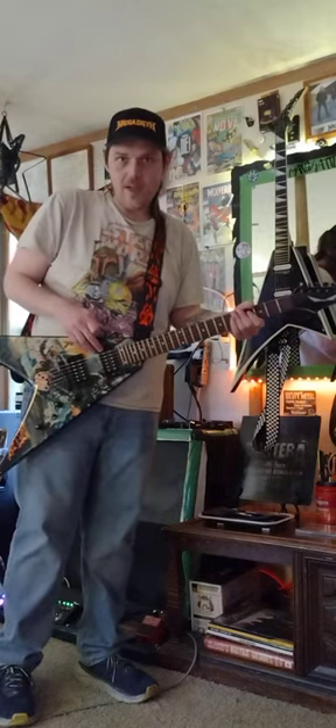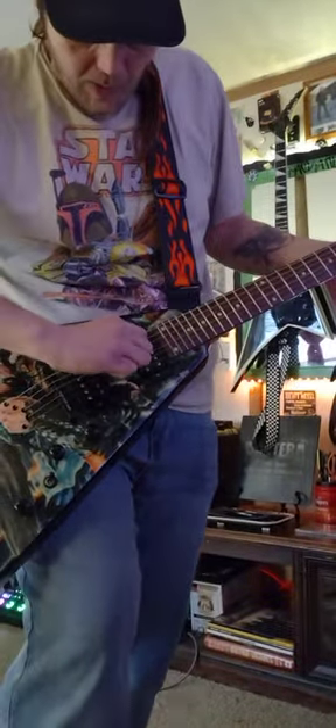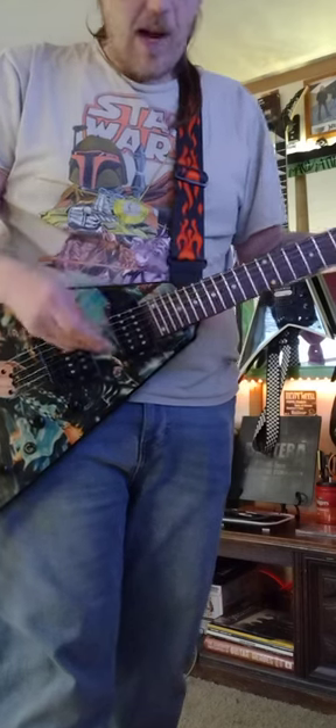I always wonder why Dimebag used to tape his pickups up, but I'm starting to realize with almost every single Dean I've had — pull this out — this is a little piece of foam I put there because these pickups literally rock. The pickup mount never sits still in any Dean I've ever had on these pickups. That's why there's always tape right there, because they rock.